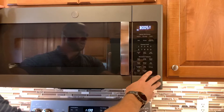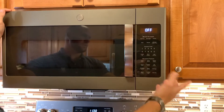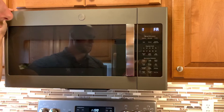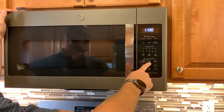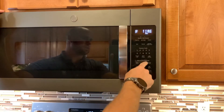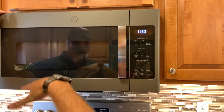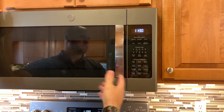The vent fan is going to get a little loud — it has high, medium, and low settings, and then obviously off. The other thing that's nice on this is it does have a timer, which is pretty easy to set. You just press it, enter your time, and press it again to start it.